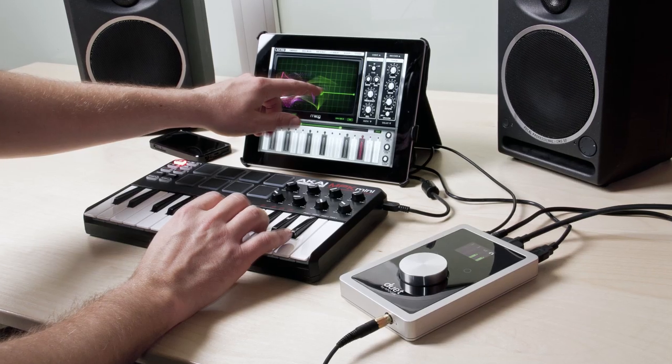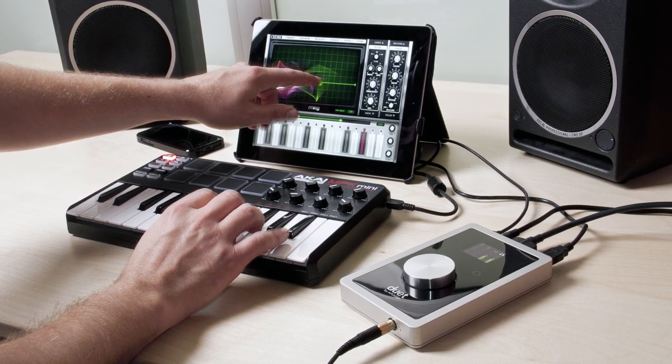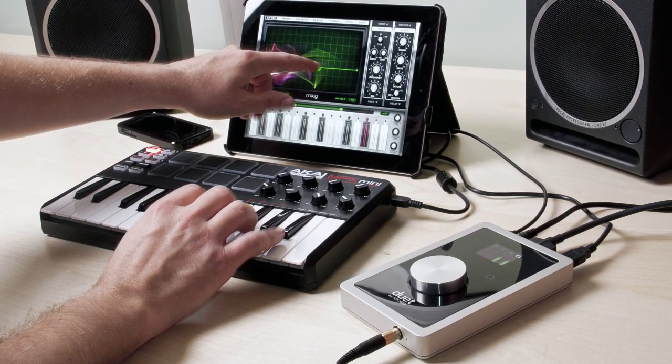But when you're plugged into an iPad or an iPhone, this becomes really important because your Apigee interface is already connected to the digital dock connector on the iPad. What this allows you to do is connect a MIDI controller and the Apigee interface at the same time. So you can use your keyboard to control a virtual instrument app and you still have great sounding audio input and output.